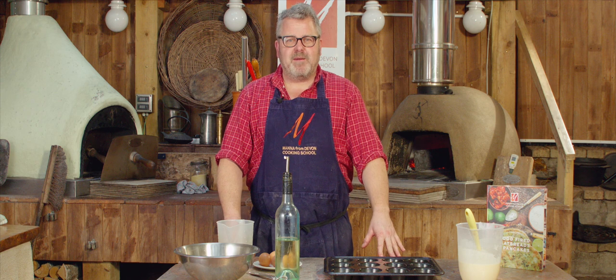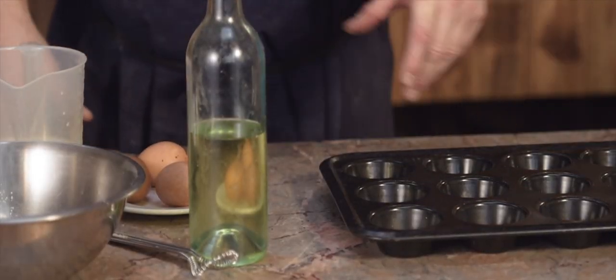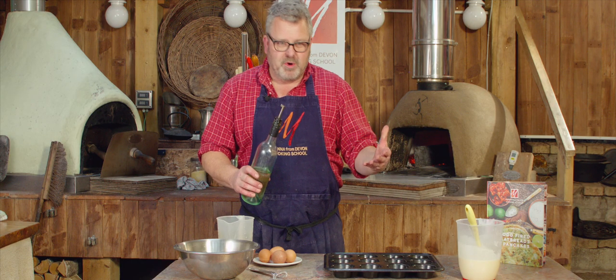Hi everybody. Welcome to Wood Fired Weekly at Manor from Devon Cooking School. This week we're going to be cooking Yorkshire puddings — a nice quick, simple recipe. We're going to get straight on with it and put a pan in the oven.